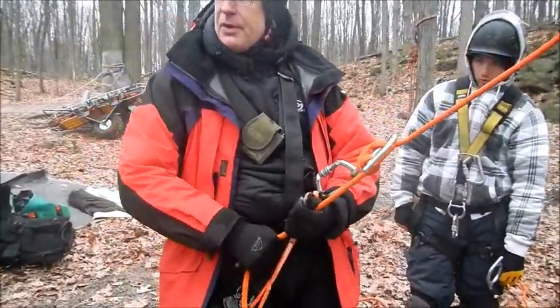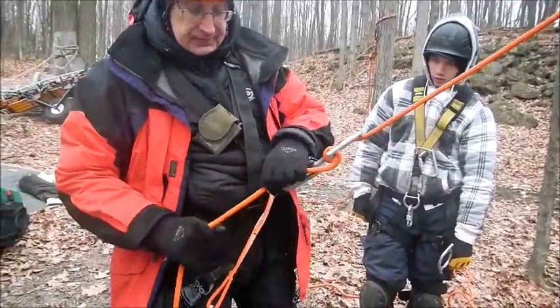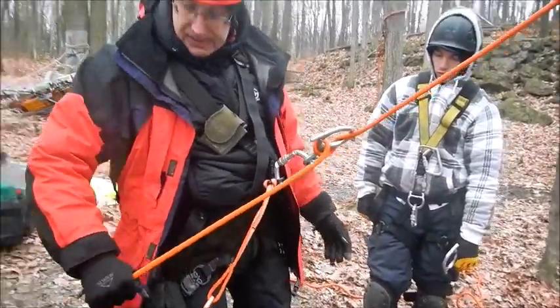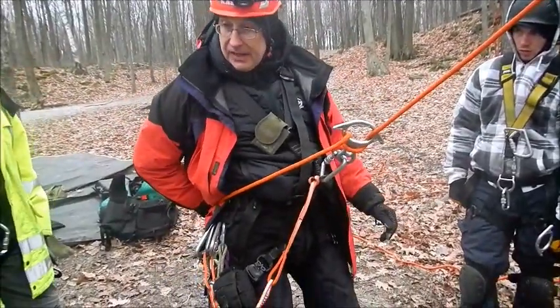If your hands are cold, you can put both hands down here. I want to unlock the device, take it off the horn. To rappel, your feet are wide apart, hand on hip. If you need extra friction, you can put it further behind your hip.